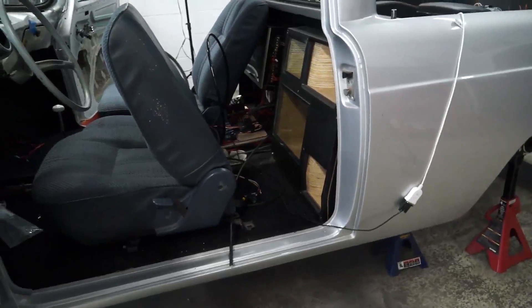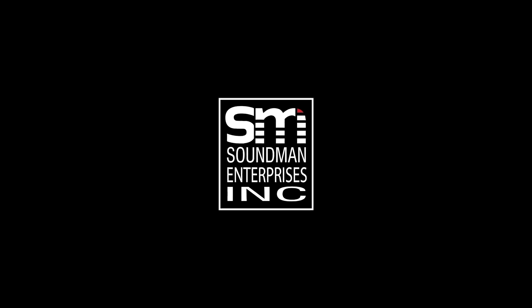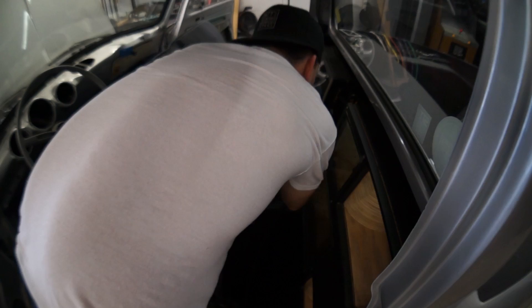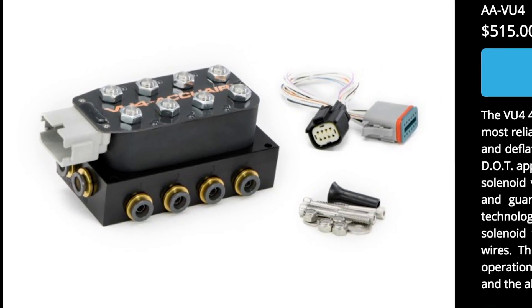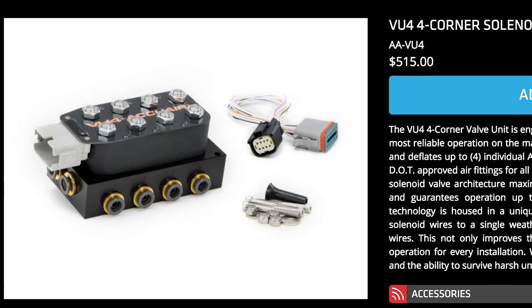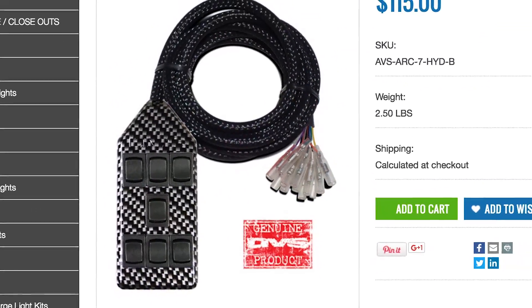Today I'm going to hook up my AccuAir VU4 and try to get this airbag setup working. This VU4 is a manifold block — it has four outputs along the bottom that go to each airbag, an inlet and outlet on each side. The switches hook right up to the block so you can control each corner individually: air up the front, back, side to side, air out all corners, or pancake the whole thing.